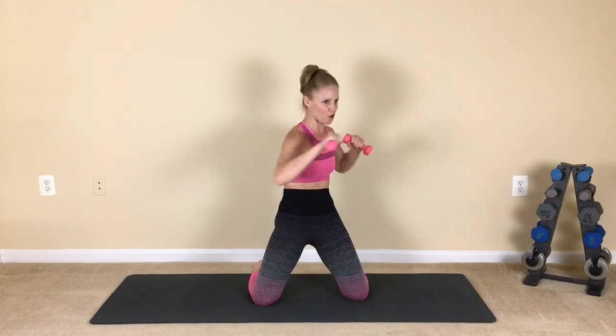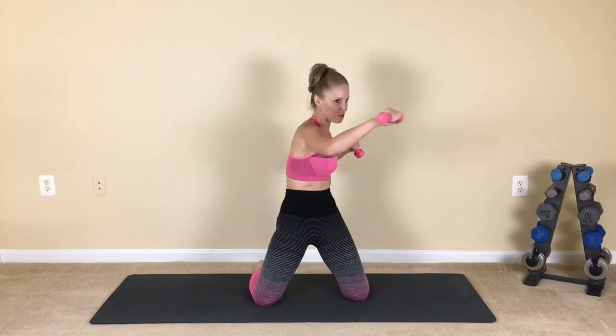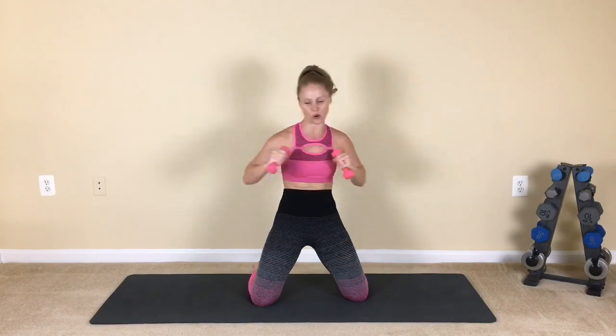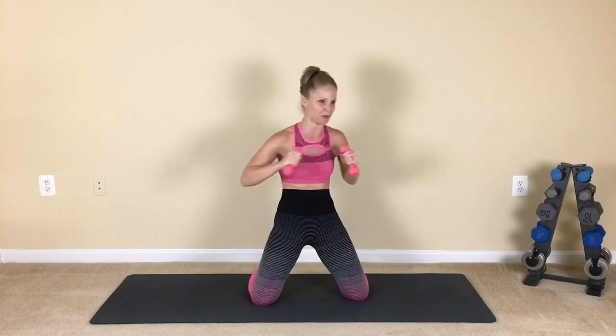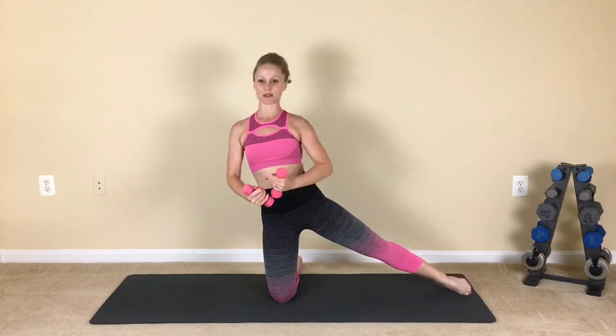Now let's start to punch it across that body. Push it across, press. Exhale — really drive it to those corners. Put some force into it. Press. Last one right here, and we go into our side kneeling position.